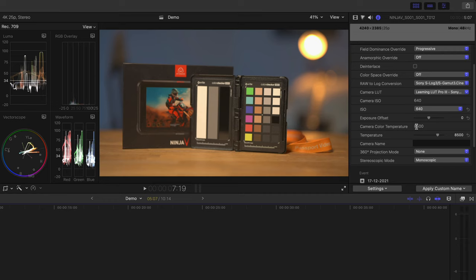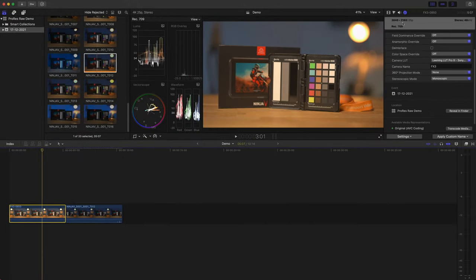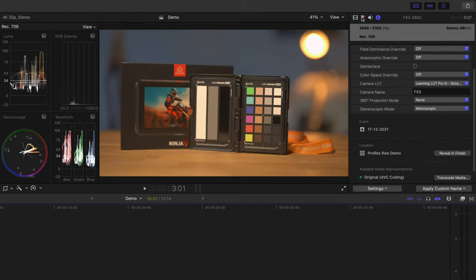Let's try some clips where I used the wrong white balance — something I've done before on an actual shoot. When you've been filming outside and then walk into a building with traditional light fittings, especially when working in S-Log, you can end up with shots where the white balance is totally wrong. Starting with the ProRes RAW clip, we can actually adjust the temperature in post — just grab the slider and bring it down to around 5000, and straight away the problem is solved.